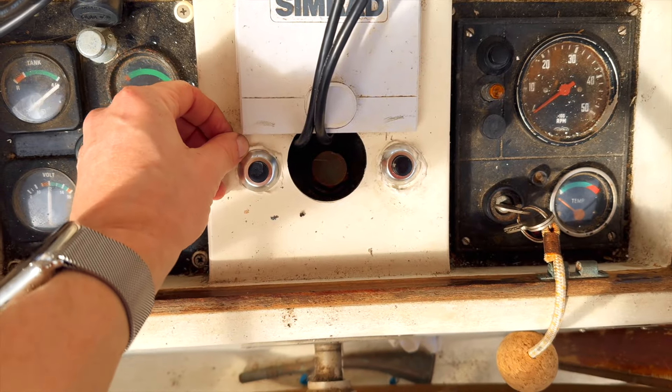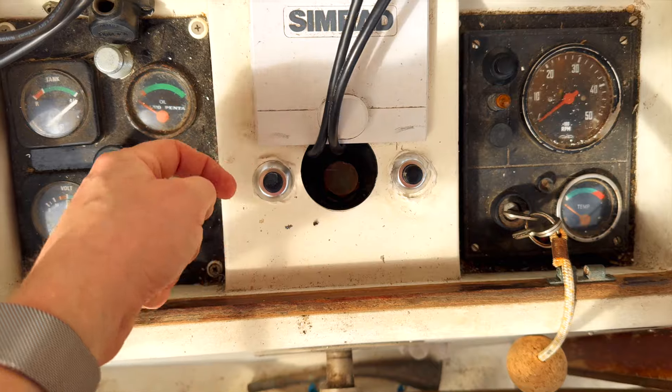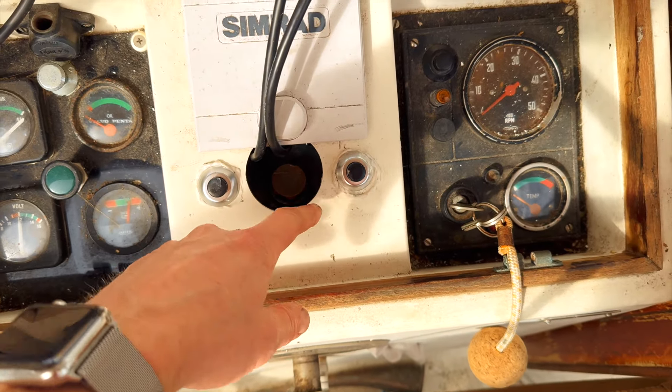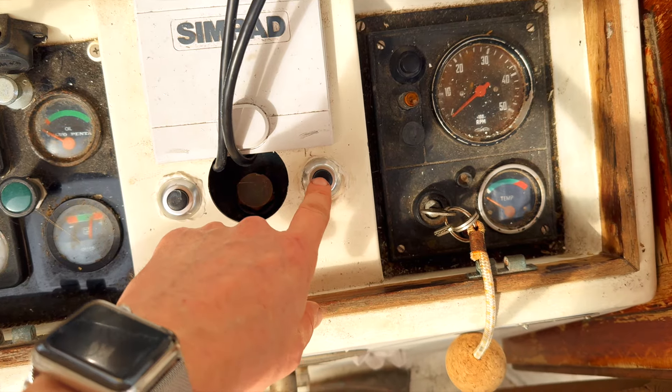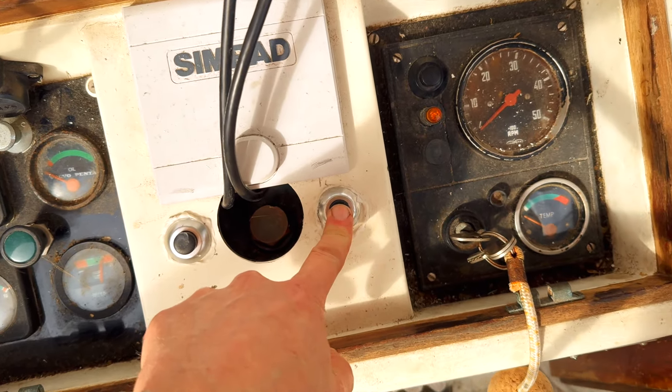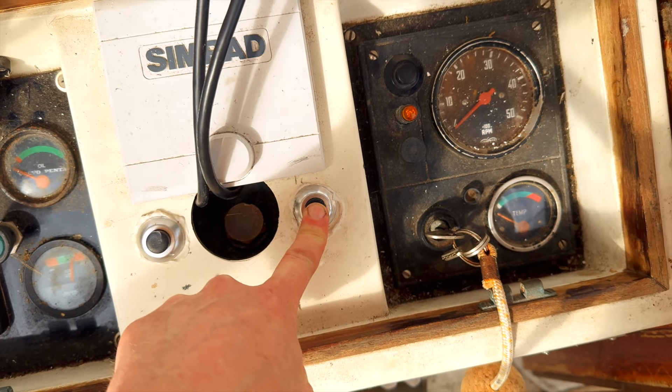The glue has settled. The nuts on the other side did not fit, so I had to glue it — it's not beautiful, but I'll clean that up later. This is the pre-glowing and it's supposed to be lighting like that, and it is. So that's a good sign. Let's hope it starts.